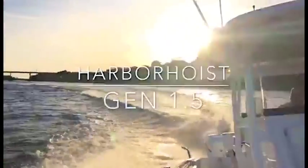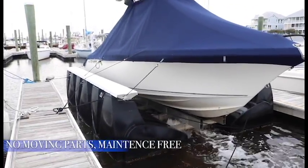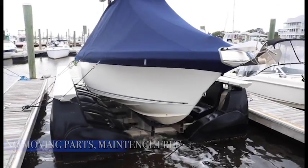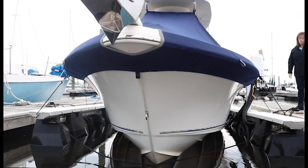Your boat is one of the largest investments you will make outside of your home. Make it last for generations to come and give it the finest protection on the market with the Harbor Hoist from Hydro Hoist.